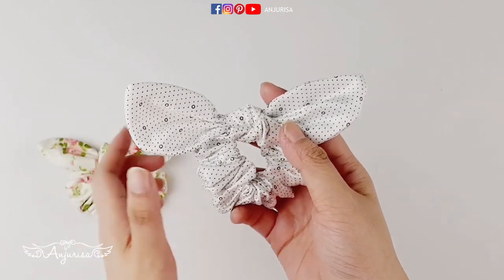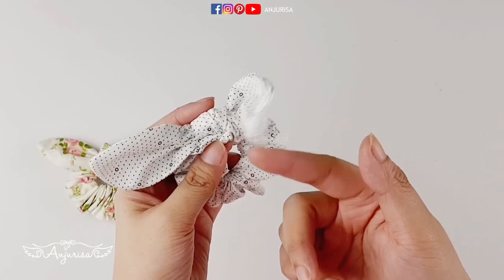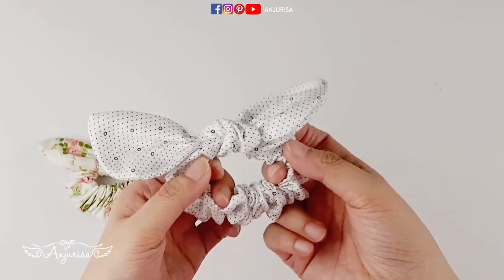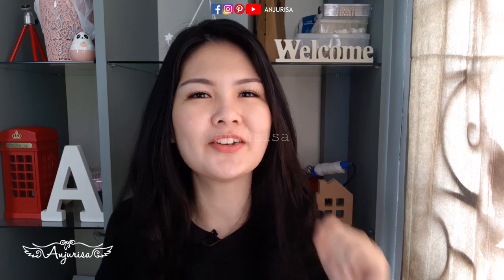I made another one without using a craft wire, and you can see the shape. Thanks for watching, I'll see you next time!